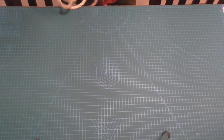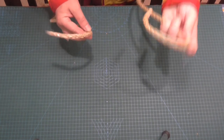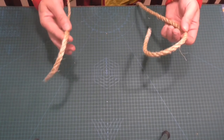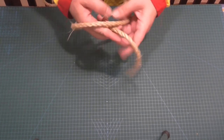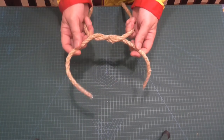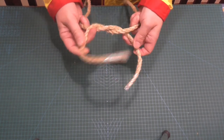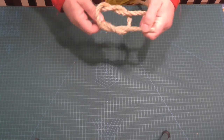Today's knot is the Reef Knot. Let's tie the Reef Knot. We have a cord in the left hand and a cord in the right hand. This is a knot used for tying two cords that are roughly the same diameter. We're simply going to put the left hand one across the right, come back and tie the simple knot, and then put the right over the left and tie the knot.